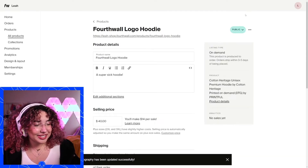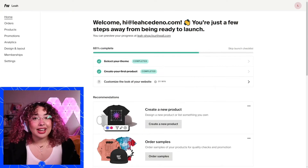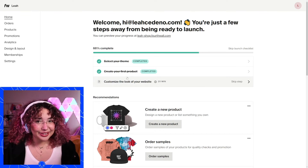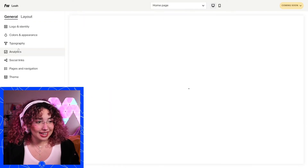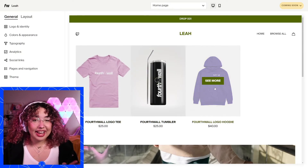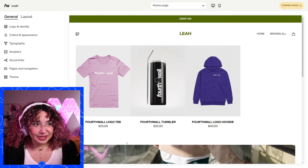Now we're ready to move on to the design of the site. The next thing we're going to do is customize the look of our website — that's next in our checklist. Normally you'll go to your design and layout. You can see here these are the three products I have — I made two others just so we could see what it looks like. From here we can completely customize our shop.